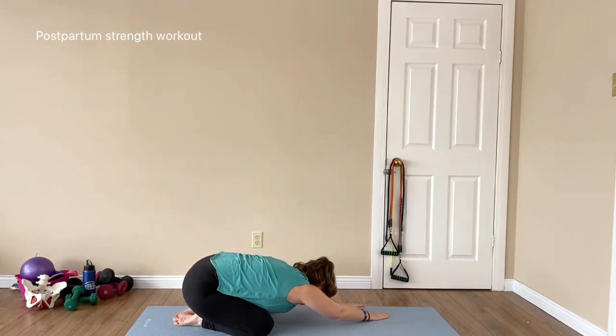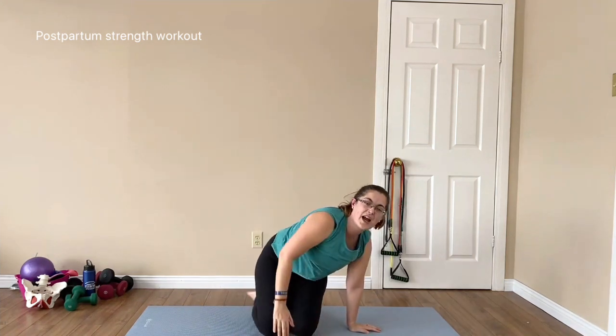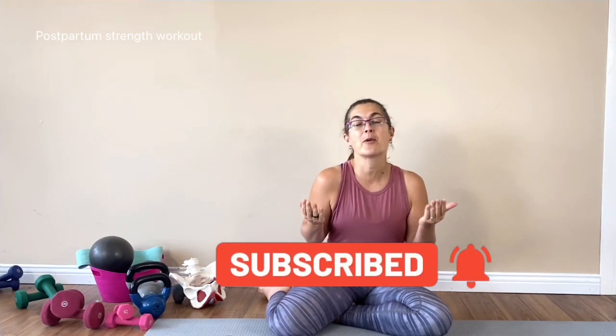Excellent work everybody — that was awesome! If you enjoyed that workout, make sure you hit that subscribe button so that you're notified when new workouts are released, and check out Confident Fitness for Mums, where there are hundreds of diastasis and pelvic floor safe workouts and monthly calendars to follow.